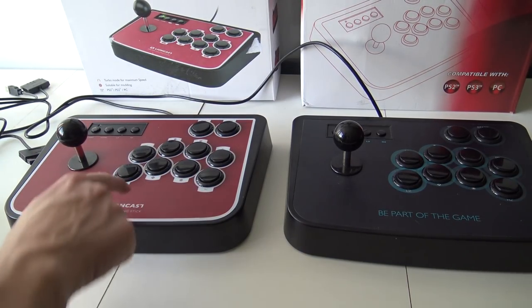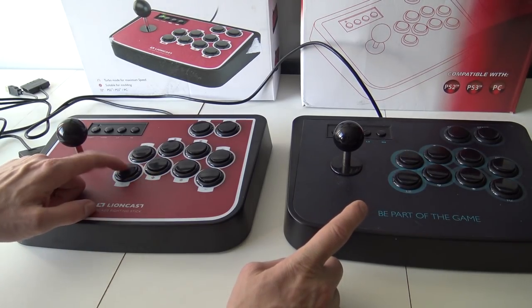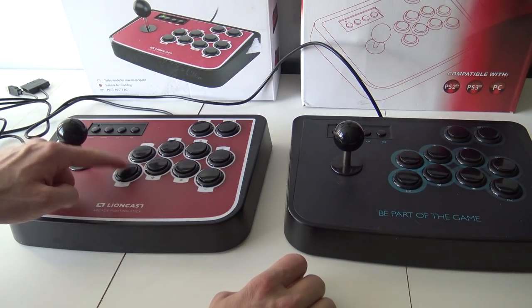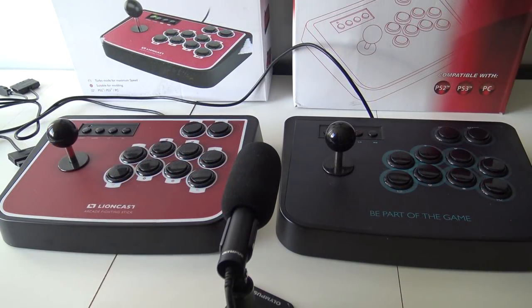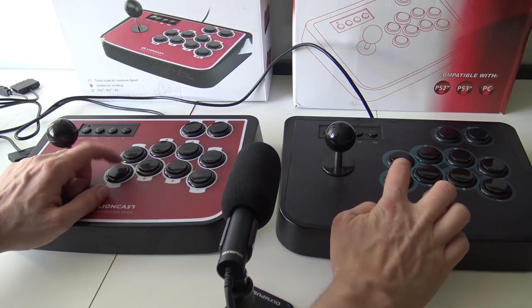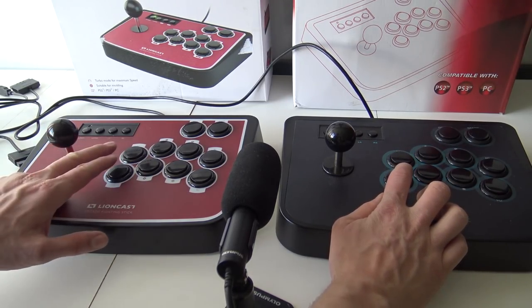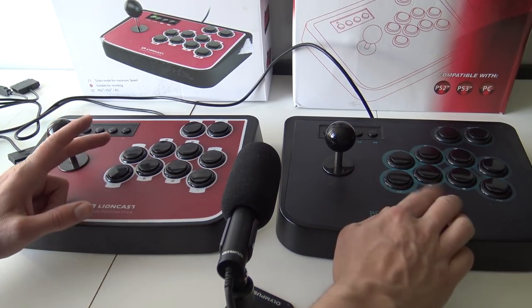I was looking at it and here's the first difference: I noticed that this button is more clicky — way better than the other version. I'll grab the microphone so you can hear it. The first difference is the button — the Lioncast has a way better button. Keep in mind both are membrane buttons, so there's no way of replacing them.